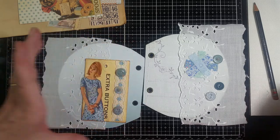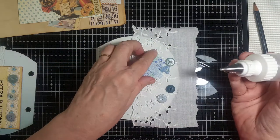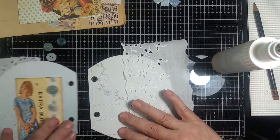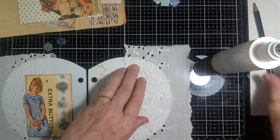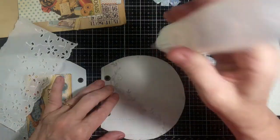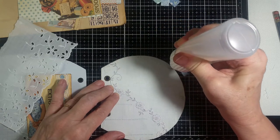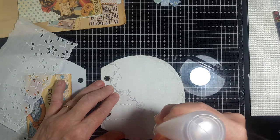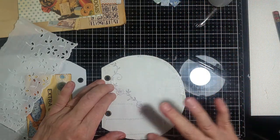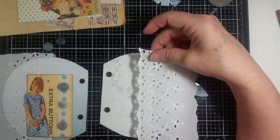I'm going to be making a tag for inside of here but I thought I'd do the pages first. Now this one, like I said, I'm going to make it into a pocket. I'll do the same thing I did for the other side, kind of get it lined up so it's about the same, make a little mark under here, and I'm just going to put the glue on the edge of the fabric.